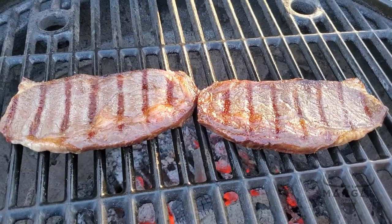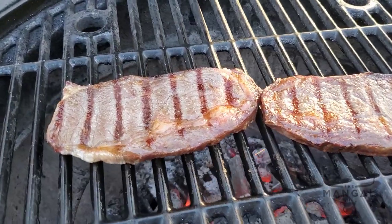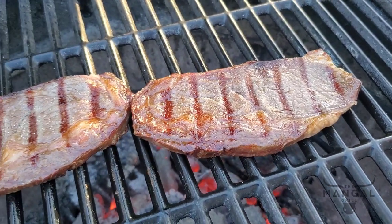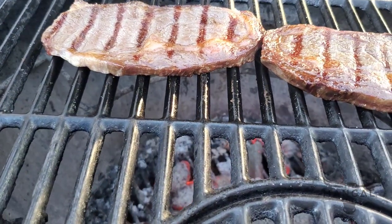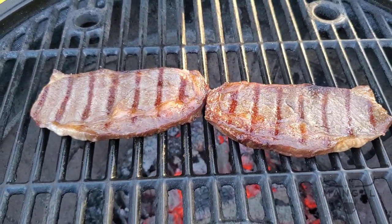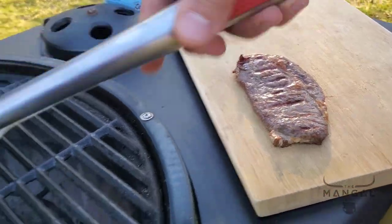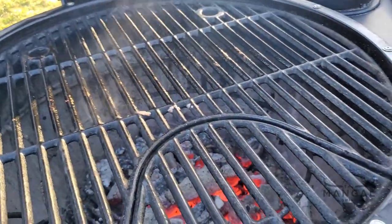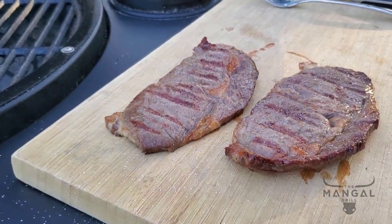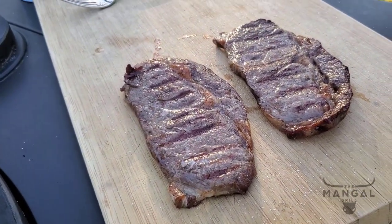As far as temperature goes, it's a personal preference. There's no such thing as a perfect steak — whether you like rare, medium rare, medium, or well done, it is your choice and everybody has to respect that. I'm going to flip this over because I didn't salt this side yet.